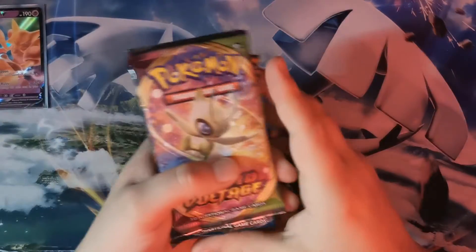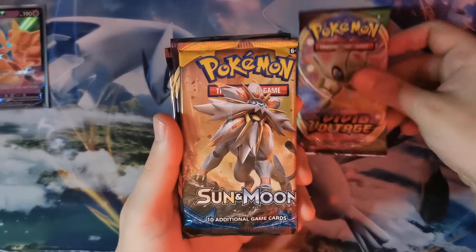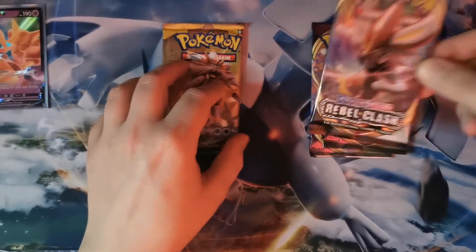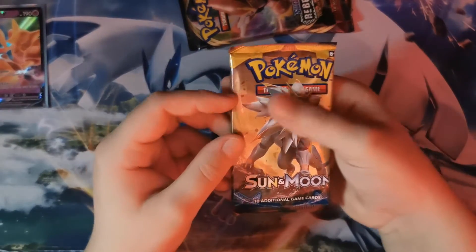The four packs we've got are Vivid Voltage, Sun and Moon Base, another Vivid Voltage, and a Rebel Clash. I'm gonna go with Sun and Moon Base set first.